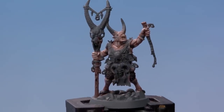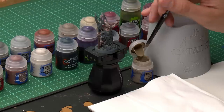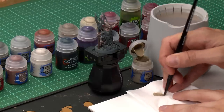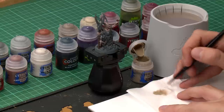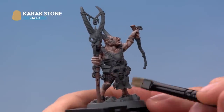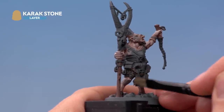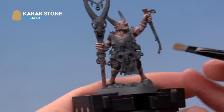Once Black Templar is completely dry, finish off the fur by highlighting it using Karak Stone with a small dry brush. Get a small amount of paint, use tissue to work it into the bristles and remove excess so only a very small amount remains. Draw the brush lightly back and forth across the fur texture — rather than going along the length of it, go against it sideways — just to get some colour catching the raised texture. You don't need loads, just a small amount in the middle, avoiding the flesh as best you can.